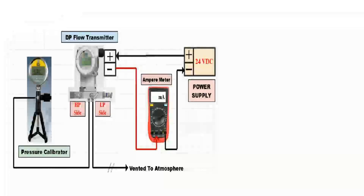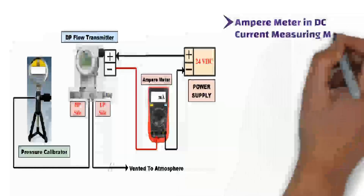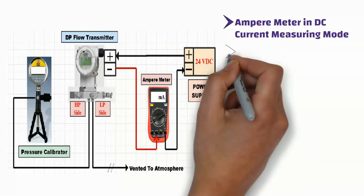As you can see, here is the verification or calibration setup. The pressure calibrator or hand pump, which has a digital readout, is connected to the high-pressure side of the DPT. The low-pressure side of the transmitter is vented to atmosphere. A digital ampere meter or multimeter is connected in series with the DP transmitter to measure the analog output, and this ampere meter is in DC current measuring mode. Note that square root extraction has not been enabled in the transmitter.